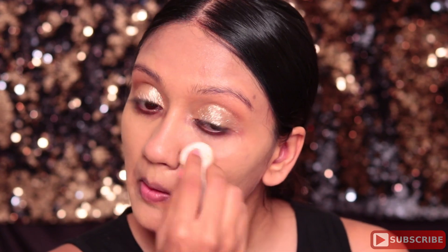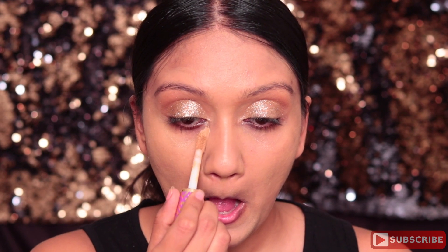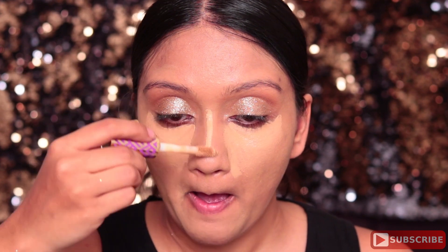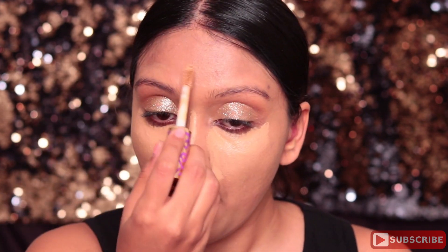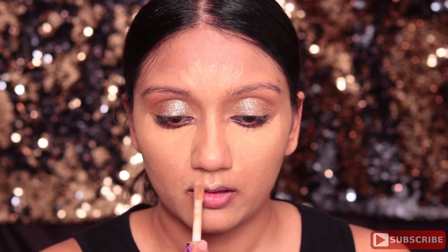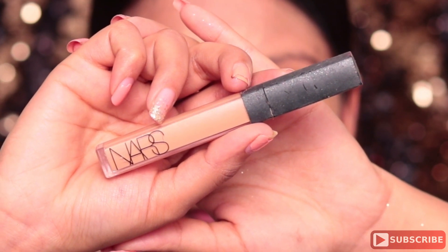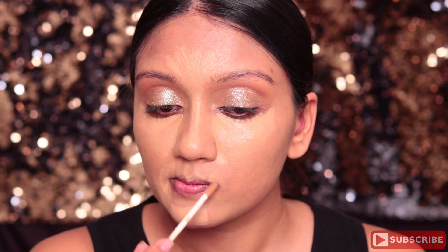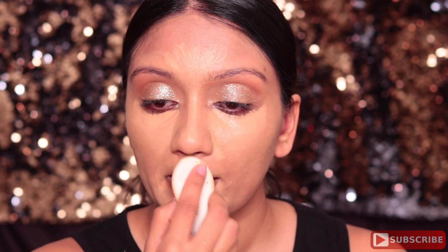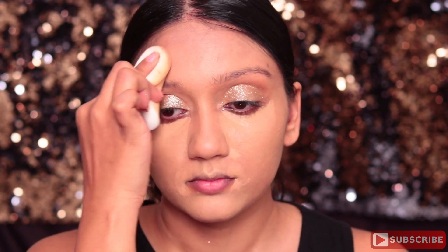Once I'm done blending the foundation, I'm moving on to concealer. This is the Tarte Shape concealer in a shade that is lighter than my skin tone, so it's doing two things — concealing as well as highlighting — so I'm highlighting all the high points of my face. Next I'm using the NARS Radiant Creamy Concealer, which is the exact shade of my skin tone, to use around my mouth to hide darkness. Then I'm using the same sponge to blend that concealer into my skin.